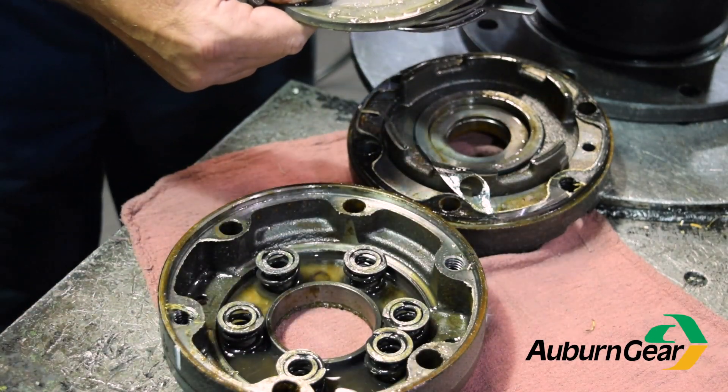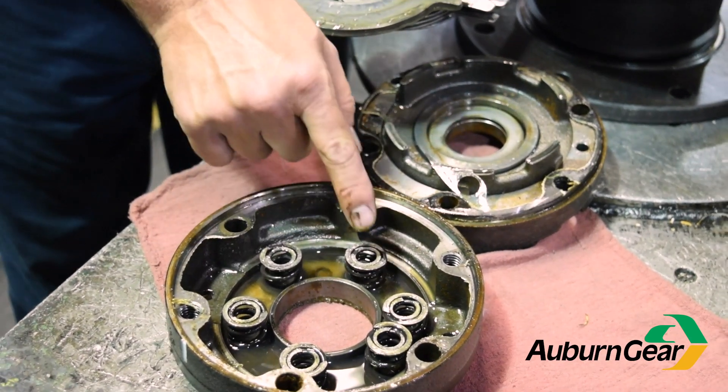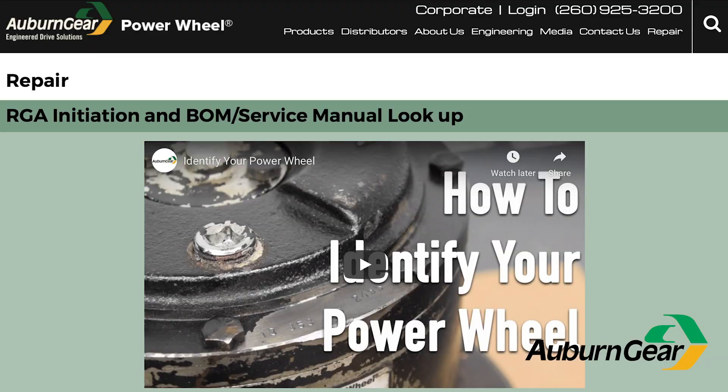Once you can provide all this information, Auburn Gear will be able to help you determine the specific power wheel model you have. For more information on disassembly, see our service manuals under the repair section of AuburnGear.com.